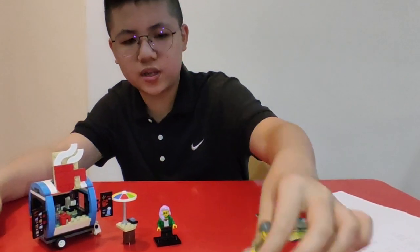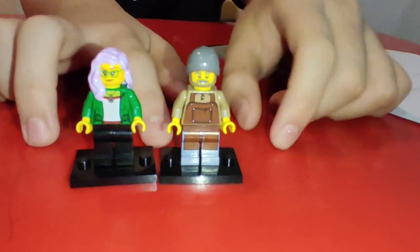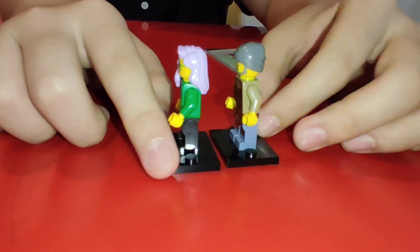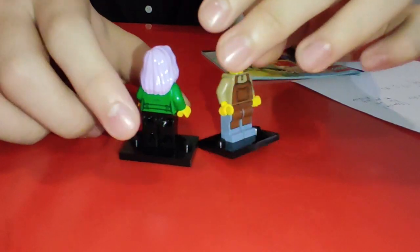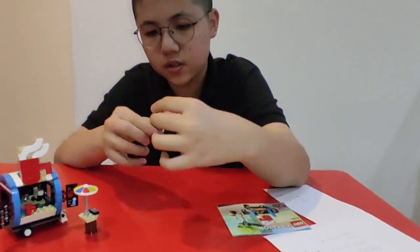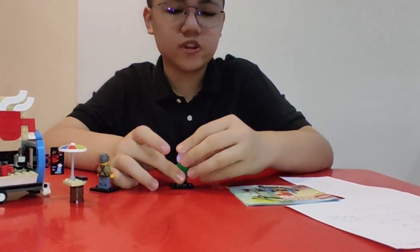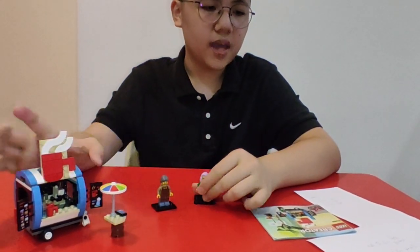Now for the minifigures. We got these two recycled minifigures — we all know they're recycled. We got the bun here, the purple guy, the purple girl, and the coffee guy. I'm surprised that the coffee guy has leg printing. This girl has a secondary face, which is cool I guess. Minifigures: one star.